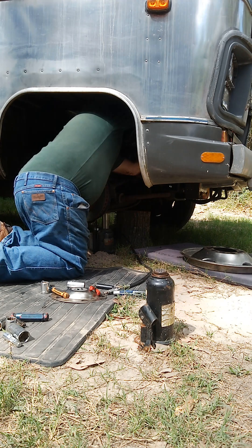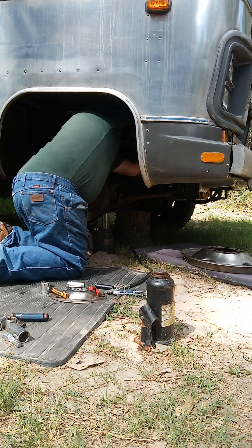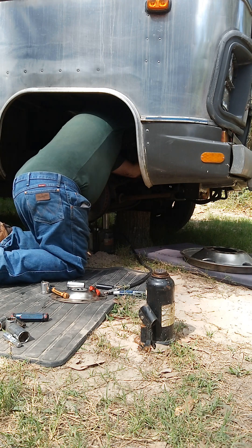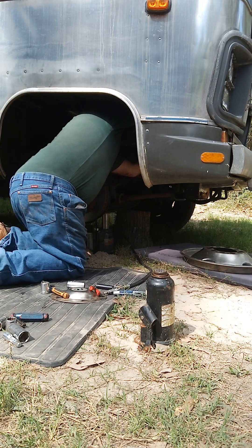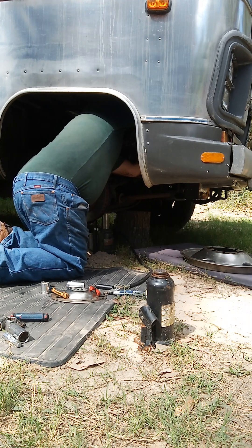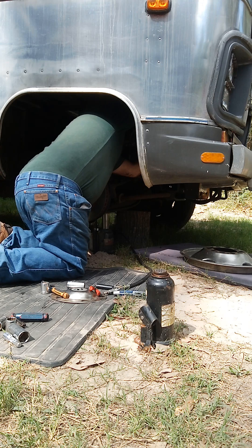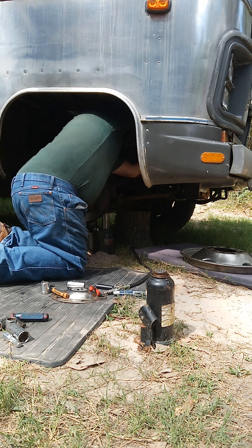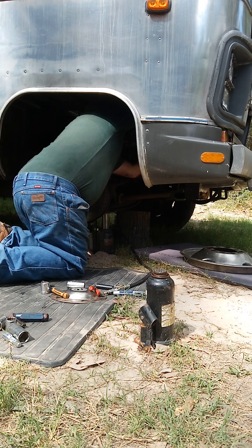So let's get started. Today we're working on the Airstream Motorhome. Can you see Papa under there? That's the front end. That's the rear end. That's the front end of the Airstream Motorhome. And Papa's got the wheel off. I'll see if I can back up here and show you the wheel.